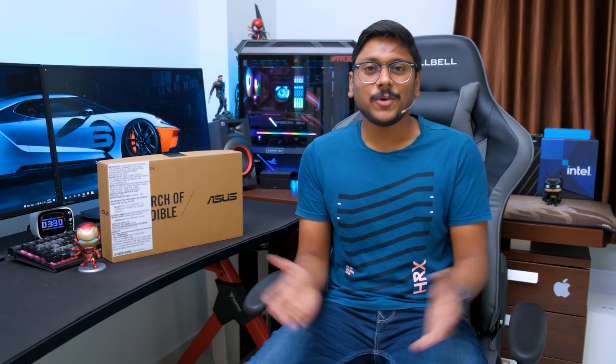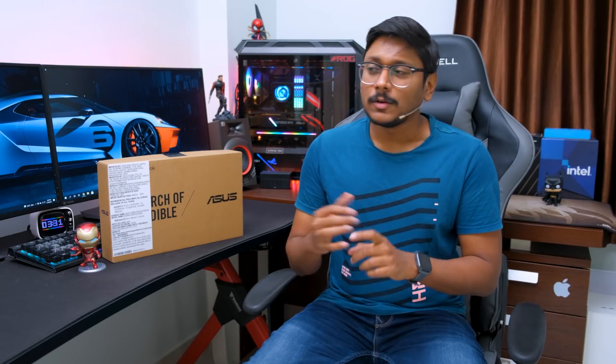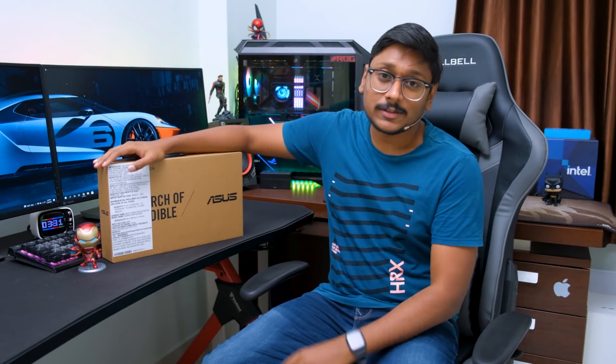Hey guys, this is Vimal here and welcome back to my channel. Today I'm back with an interesting laptop video that can be super useful for a lot of you. You people keep asking me to suggest some affordable budget category laptops under 20,000 rupees, mainly for day-to-day usage, online classes — for students, parents, or teachers.